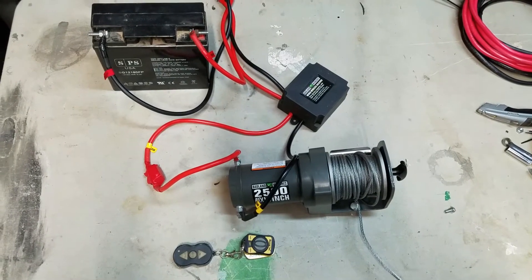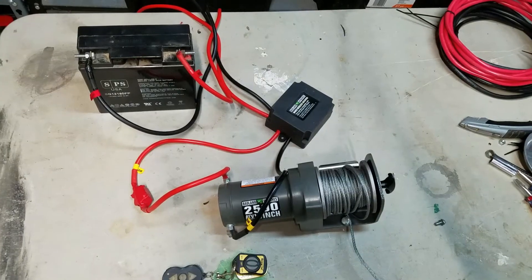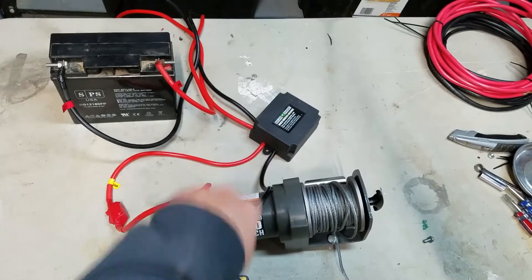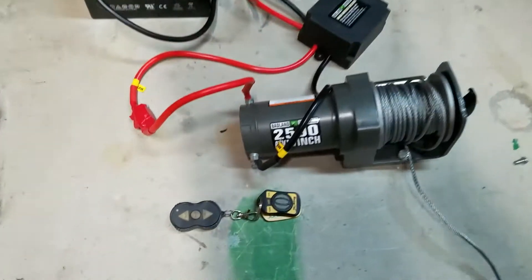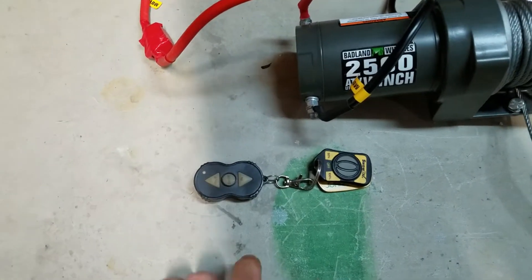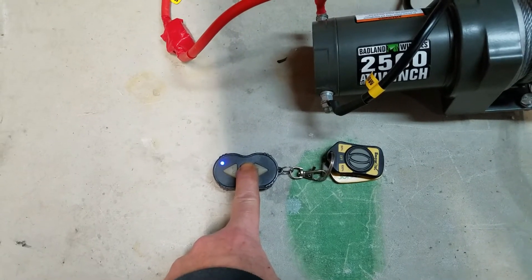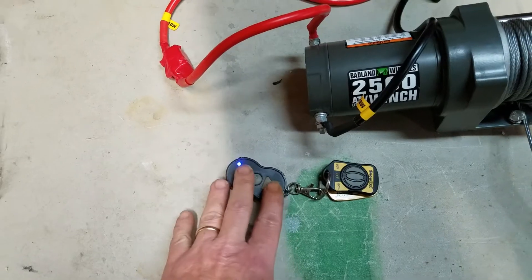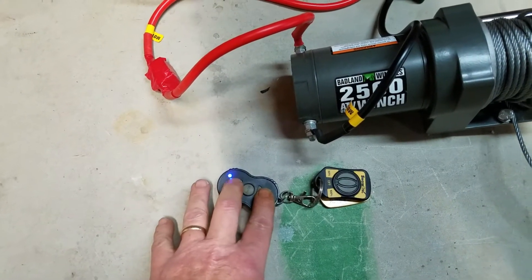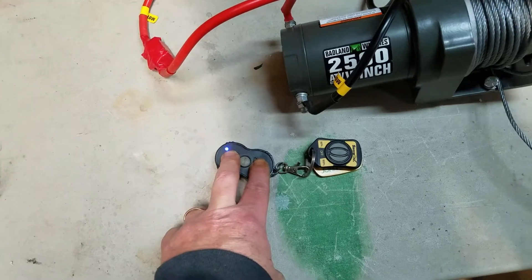To reprogram it, you've got to have it wired up so that the remote receiver is powered. Then all you have to do is turn the remote on, holding it down for three seconds, and then take both buttons and press them down for 20 seconds. You'll see the light flash 20 times.